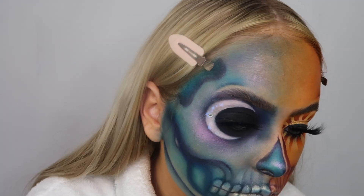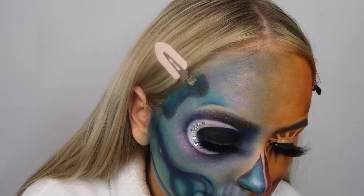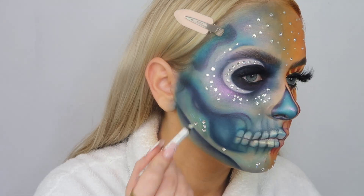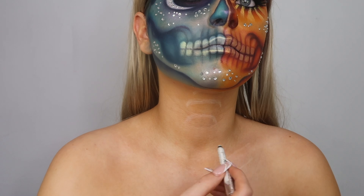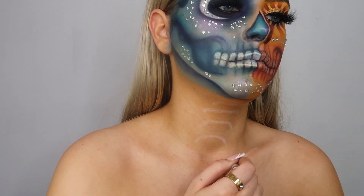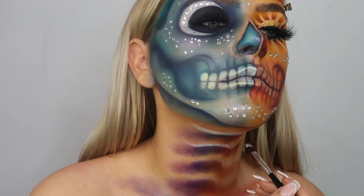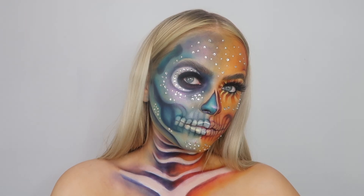Moving on to adding the gems - I'm basically just adding lash glue to my face. You can get as creative with this as you like - you don't have to do this bit, but I think it really adds to the skull. You can add as many or as few as you like. Then I'm drawing the trachea outline onto my neck. I actually did this look really late at night - it was like two in the morning - so I literally didn't spend loads of time on this. I just slapped on some shadow and a little bit of white paint, and yeah, that's basically how I did my neck.